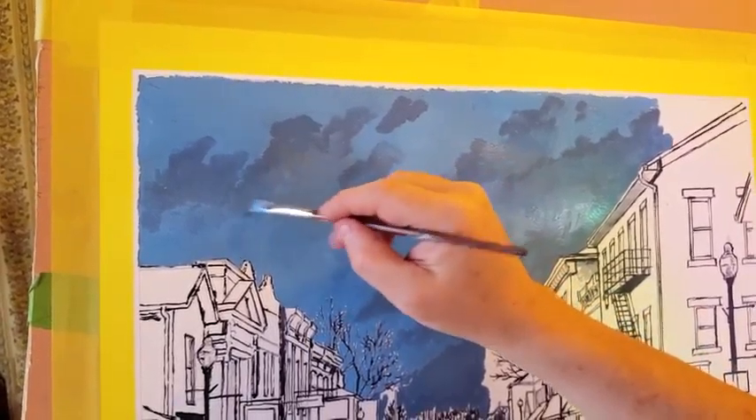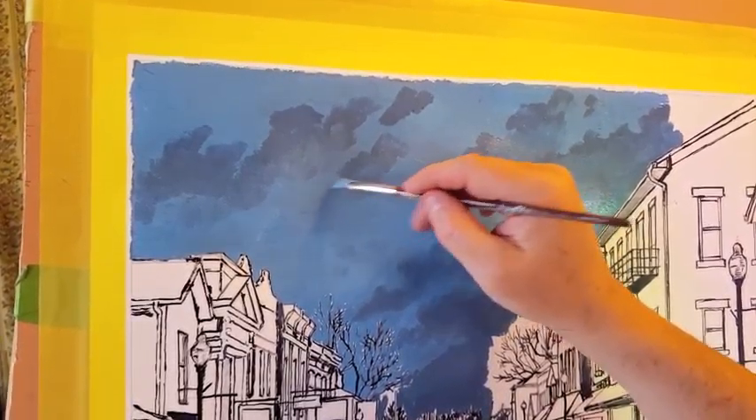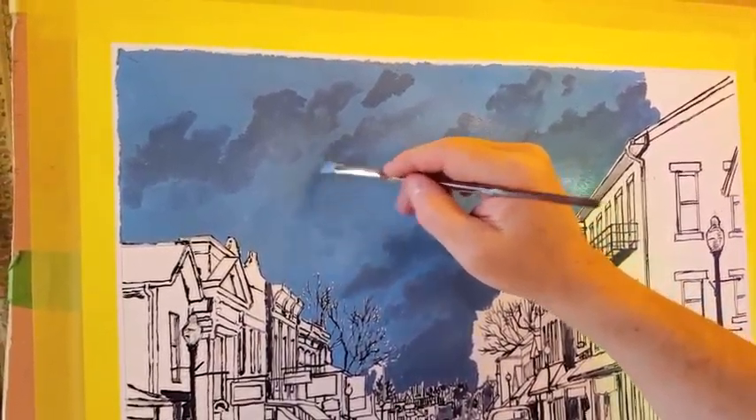Acrylic is pretty good for this, and one of the things I like the most about acrylic paint is it's very forgiving. If you do something you don't like, you can go back and fix it really soon, as opposed to oil, with which you have to wait a while for it to dry.